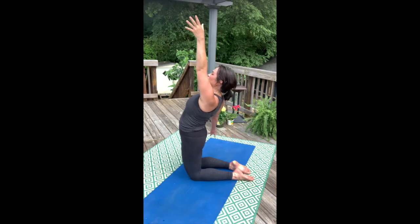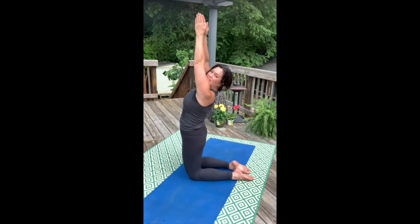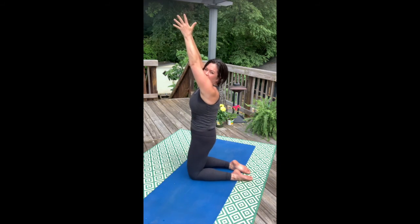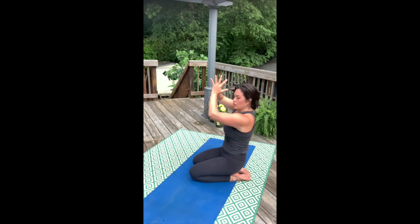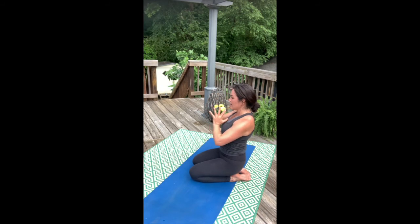Now you'll do that one more time on each side, or you'll try two hands. Take a tucked under tailbone, sit the hips down to the heels, roll the ribs back and in. Bring the hands to the heart. Cleansing breath here — camel pose can be pretty intense for a lot of people.